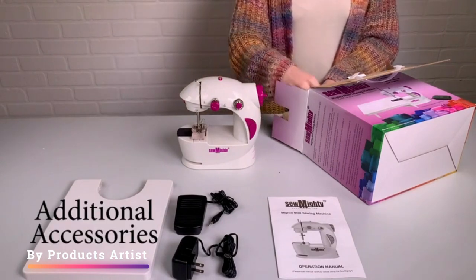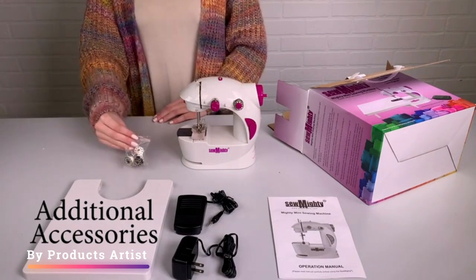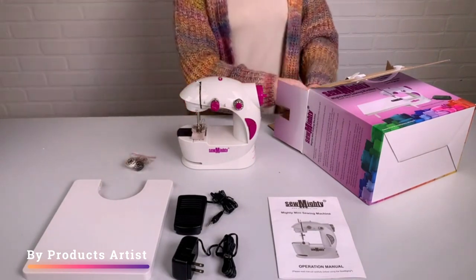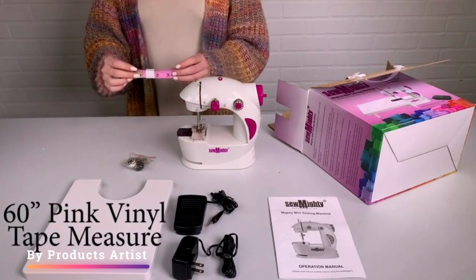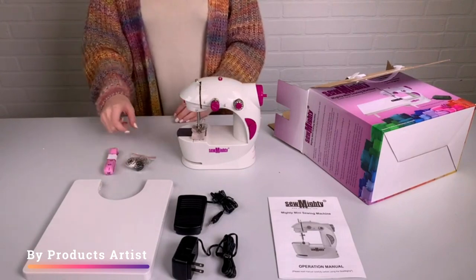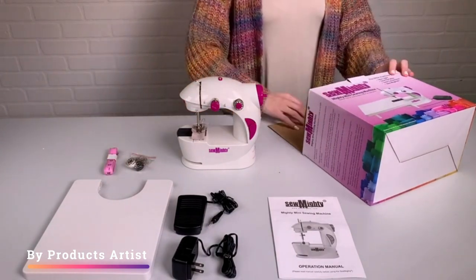Despite its small size, the Sew Mighty Mini is still a powerful machine. It can sew through a variety of fabrics, from lightweight cotton to heavier denim, and can handle both straight and zigzag stitches. It also has an adjustable stitch length, which allows for more precise stitching on different types of fabrics.